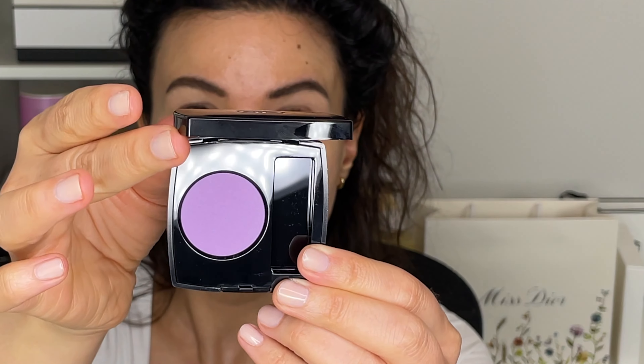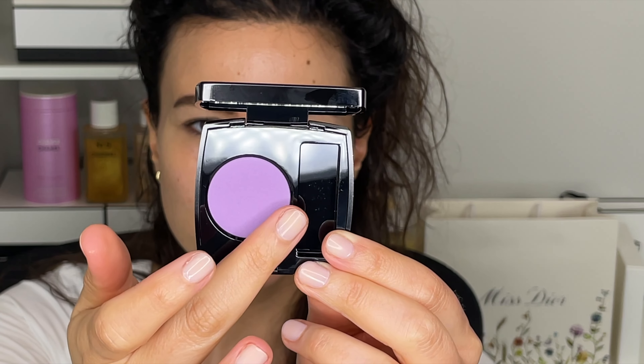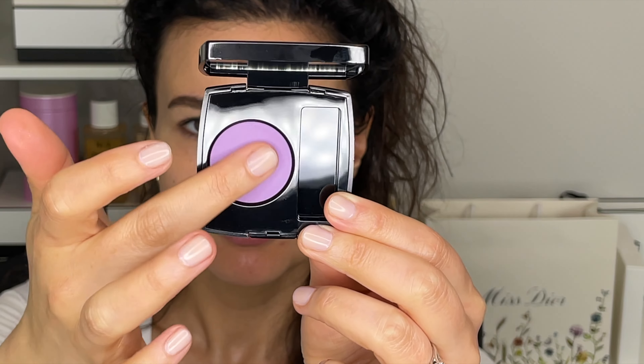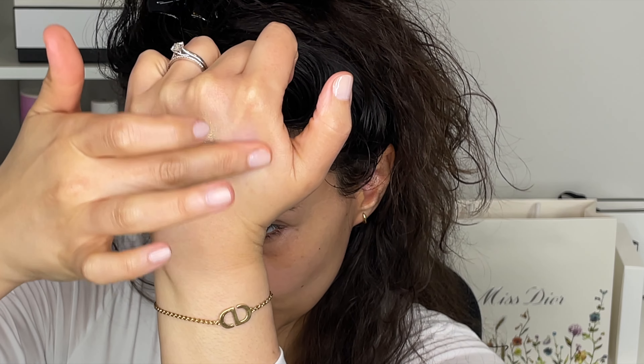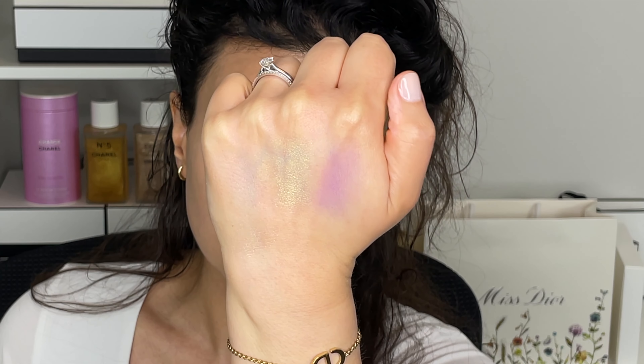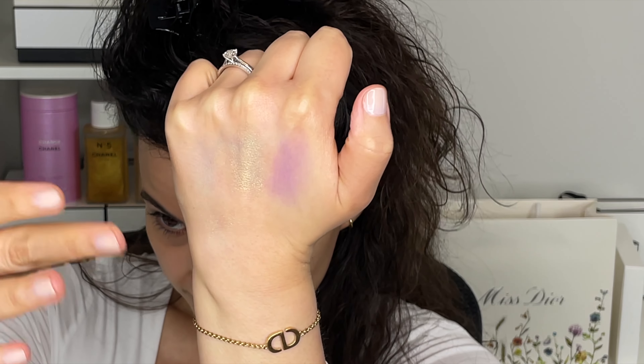Next is number 232 Lila Poudrée — a powdery lilac — and this one is a matte. I saw this one online and knew I wanted it, so of course when I went in store I bought it as well. Very pretty. I love color, I love purple. This one is a little bit lighter — it feels very silky, but to get the color payoff I did have to dig in a little bit. So that is good to note.